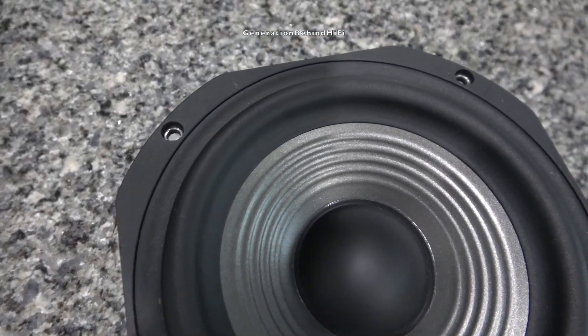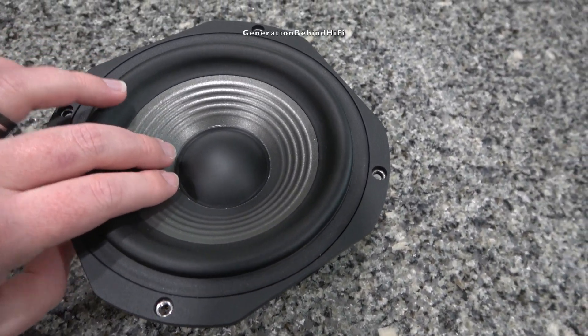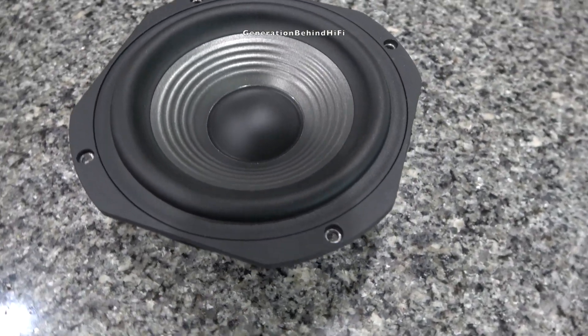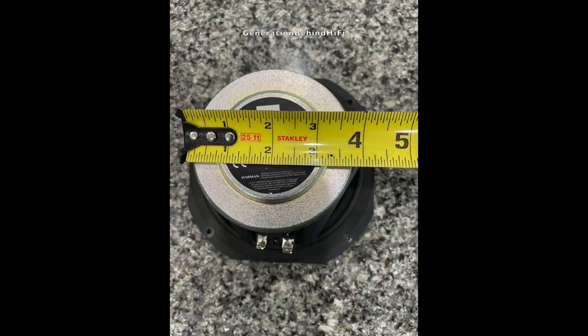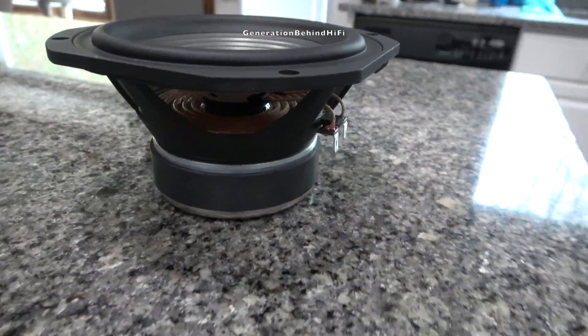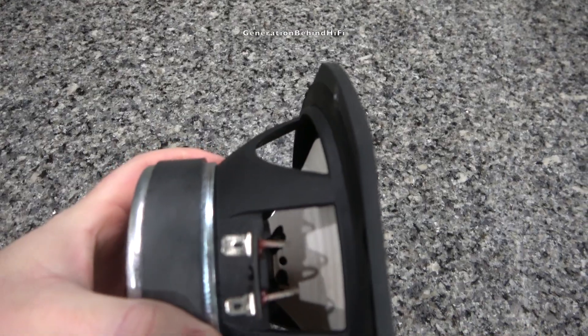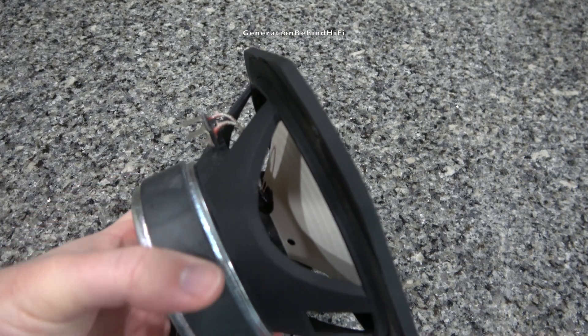JBL is using a butyl rubber surround and the cone material is what JBL refers to as Polyplast. This is a proprietary cone design to JBL and has been around for years. From what I have read, the cone material is made from two thin layers of plastic sandwiched on either side by two thicker layers of paper. As for the motor structure, JBL is using a pretty decent sized ferrite magnet for a 6.5 inch driver that measures almost 4 inches in width. JBL has opted not to use a vented pole piece and instead punched holes in the cone underneath the dust cap, which will vent the trapped air behind the dust cap during long strokes.